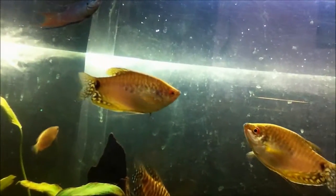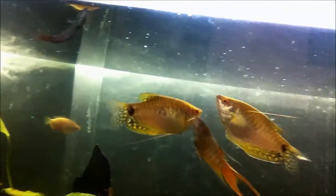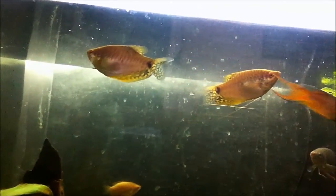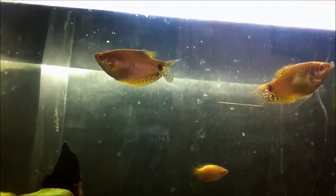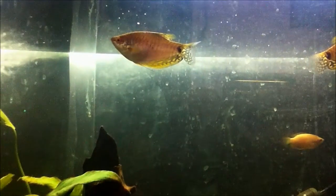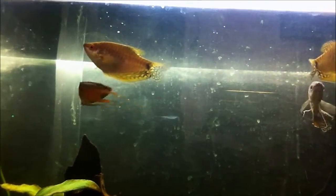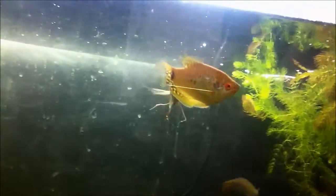Hello YouTube subscribers and fish tank people. Today I'm going to be doing a species profile — this is going to be my first. I just want to see how I contribute to the community and how other people will share their knowledge with me. So my first species profile is going to be about the Spotted Gouramis.